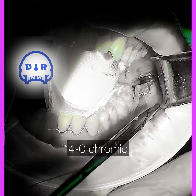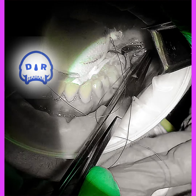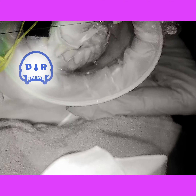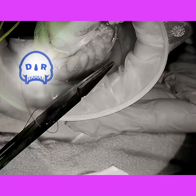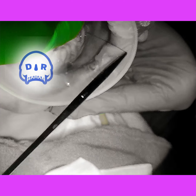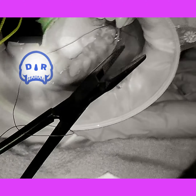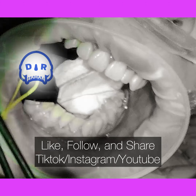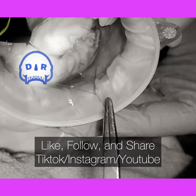I'm using a little chromic for closure. Some people close pretty tightly and suture everything until it's completely closed; some people don't suture at all. I'm kind of in between — I keep a little space between the stitches to allow for drainage, but I do usually use some sutures on these cases.